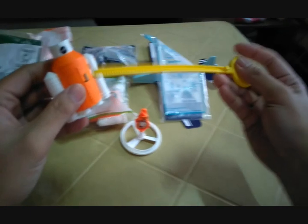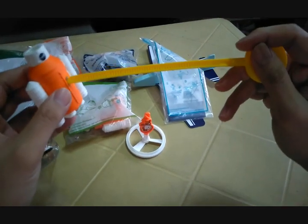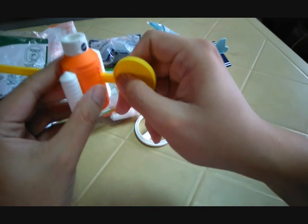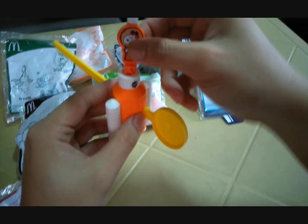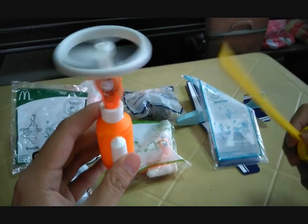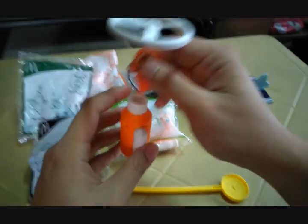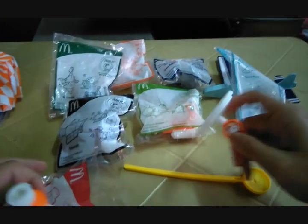First step is to insert the ripcord into the launcher — insert it all the way to the end — then insert the top helicopter part. Once you yank it, it's supposed to fly. I don't want to let it fly everywhere but that's how the helicopter toy works.